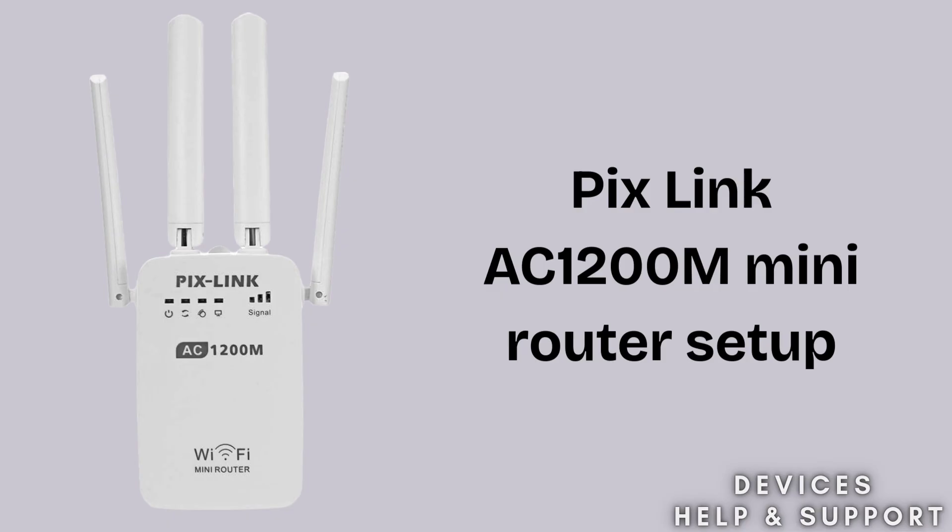Basically, the Pixlink AC1200M Mini Router is a compact Wi-Fi device that provides fast dual-band internet with speeds up to 1200 megabits per second. It can work as a router, repeater, access point, or WISP. So without wasting any time, let's start the setup process.